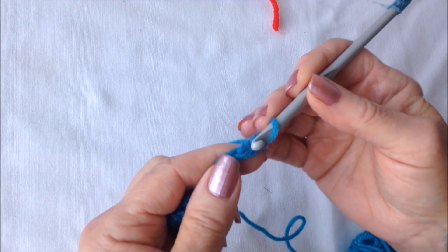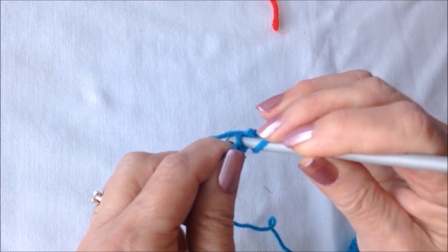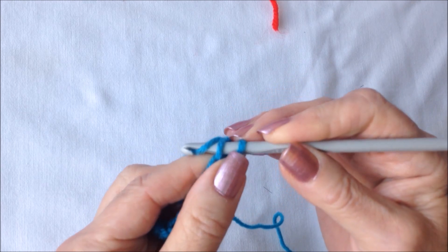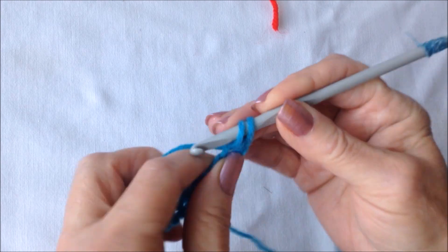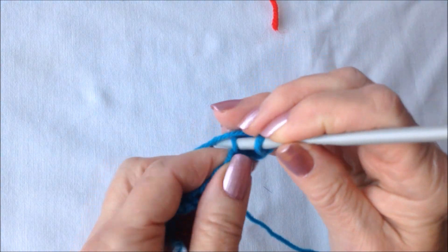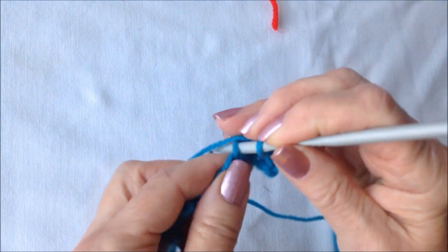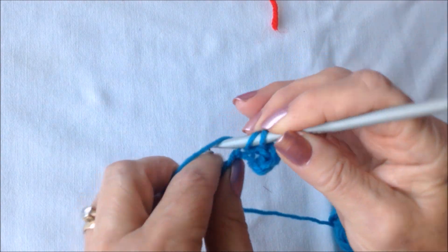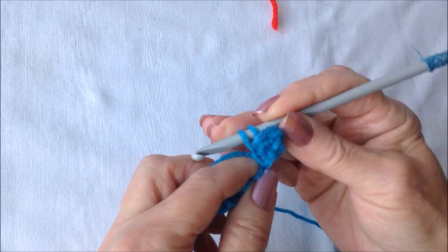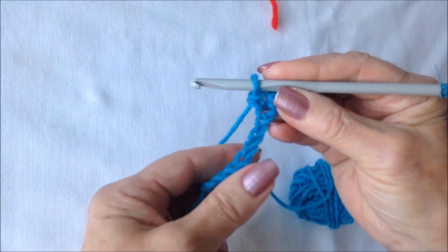I started with 13 stitches and then you're going to single crochet in the second stitch from the hook. To make a single crochet, insert the hook in through the stitch, pick up the yarn and pull it through, pick up the yarn and pull it through both loops. You're going to work that way all the way across the row, making a single crochet in each stitch. Work all the way across the chain.